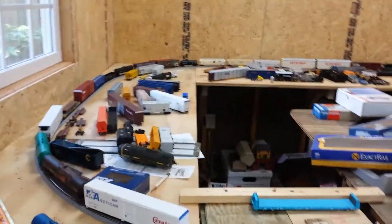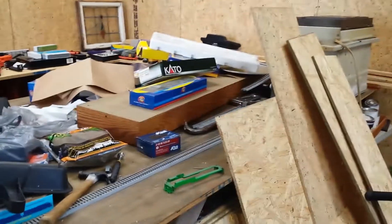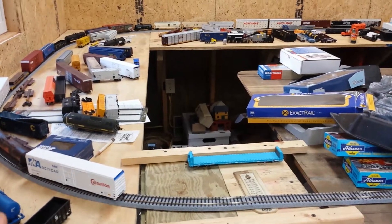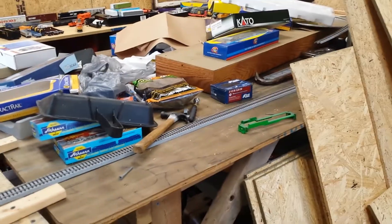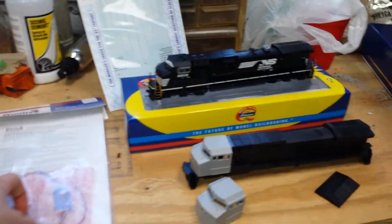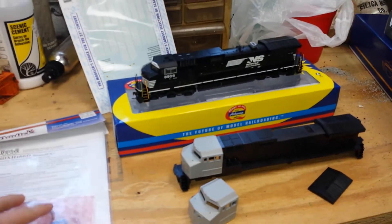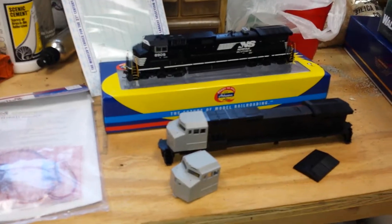Hey guys, I'm back with another video. This isn't going to be anything with the layout — it's actually got to do with a school project, believe it or not. This is going to be my senior project for high school.